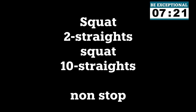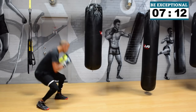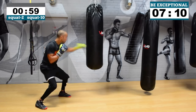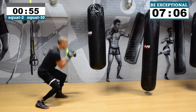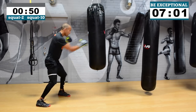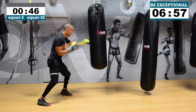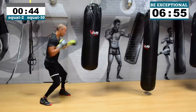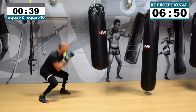Two, one — let's go! Here's your final round. What we're doing is: squat, throw two straight punches, squat, then throw ten straight punches — as fast as you can. One, two — squat — one, two, three, four, five, six, seven, eight, nine, ten — squat — one, two — squat — one, two, three, four, five, six, seven, eight, nine, ten. Do not slow down, you're better than me. 30 seconds.